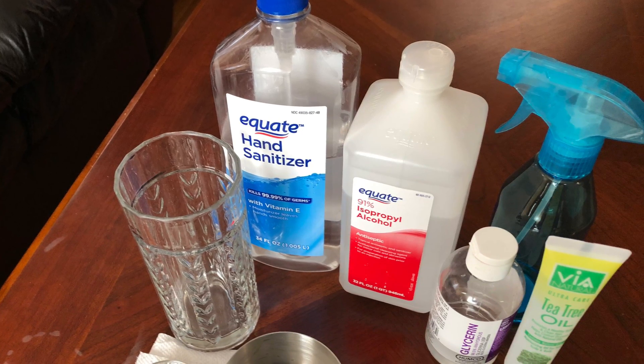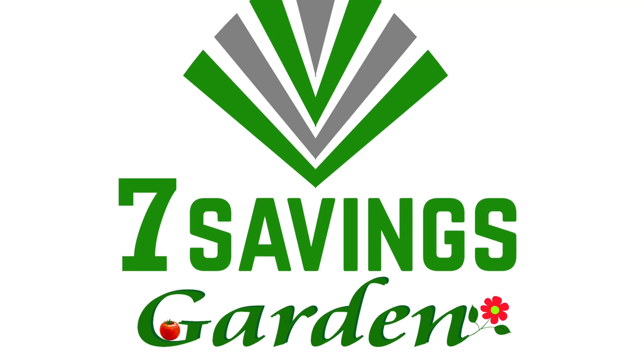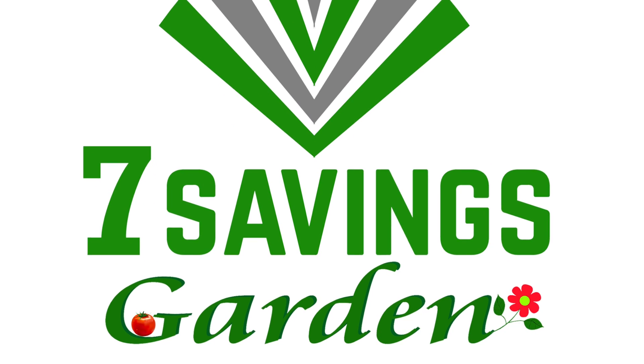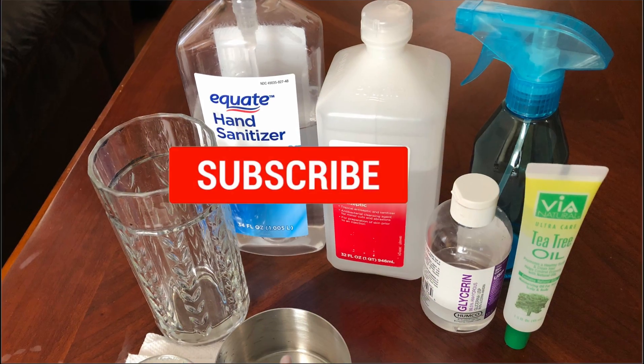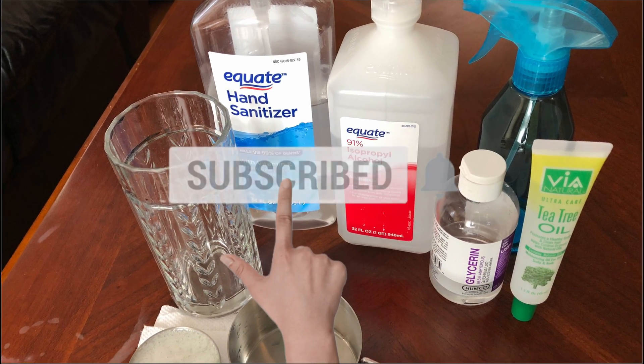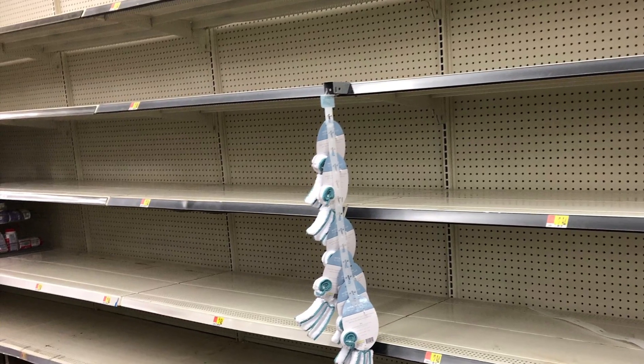How to make homemade hand sanitizer with aloe vera. Hello everybody, welcome to Seven Savings Garden, where we talk about gardening, ways to save money, and other special events. If you are new to the channel, please subscribe and hit the bell icon so you get notified of all upcoming videos.